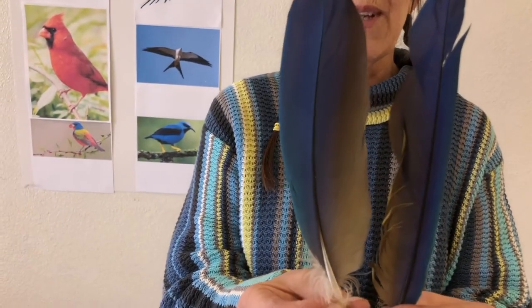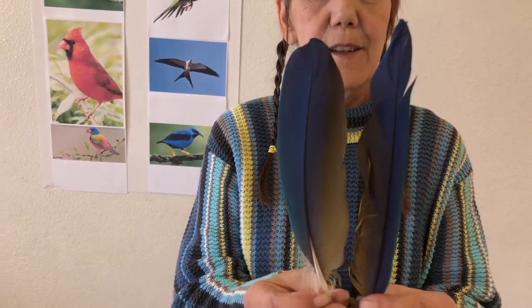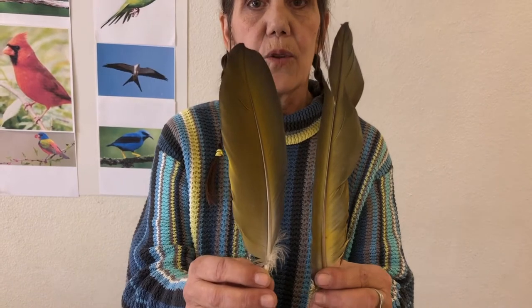Today we're taking to the skies and we're learning how to draw birds. I brought a couple feathers in to show you. These are from a gold and blue macaw, which is a really big parrot. Her name is Nina. You can see they're blue on one side and when we flip them, they're gold on the other.